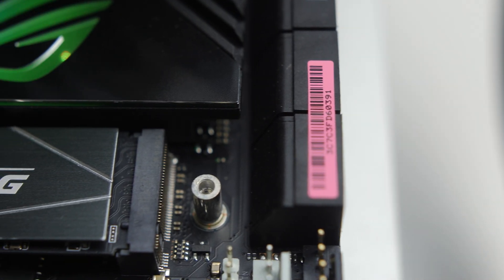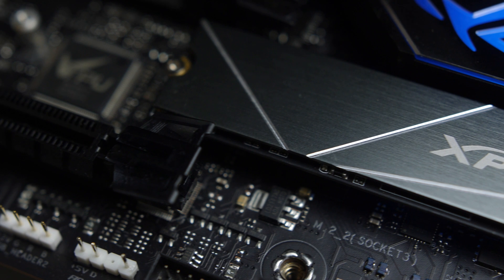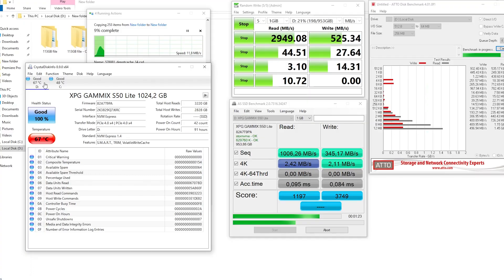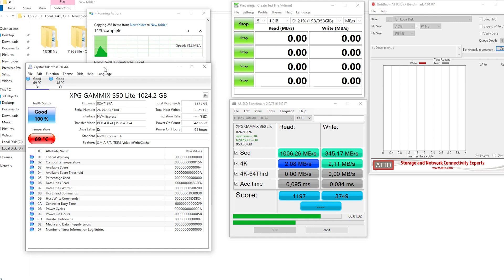ADATA claims that the heat spreader reduces temperatures by around 20%, although the heat spreader is quite thin so we'll see how it performs. Pushing the temps as high as we could, we ran a bunch of benchmarks and copy tests for around 30 minutes and the highest we saw was around 69 degrees on a cool day. Not bad at all, and that was with the included thin heat spreader — if your motherboard has one included, it might even be a bit better. There's still some room before we hit that 75-degree thermal limit.